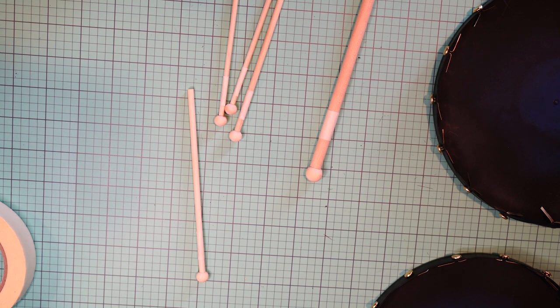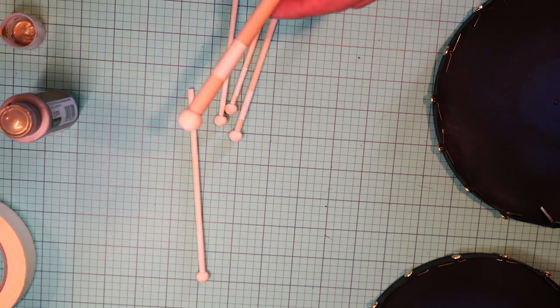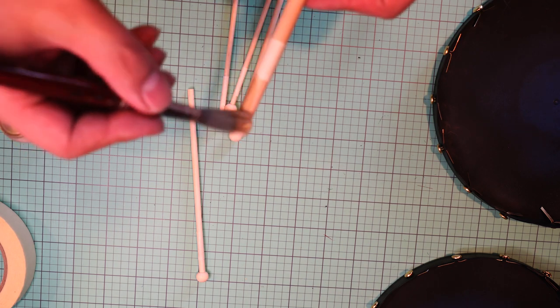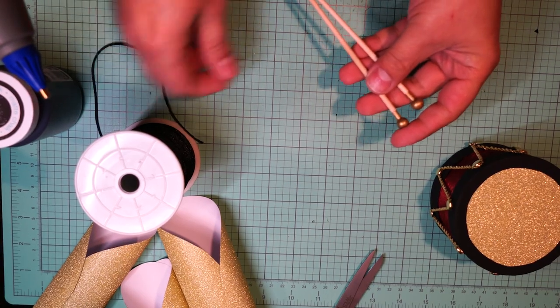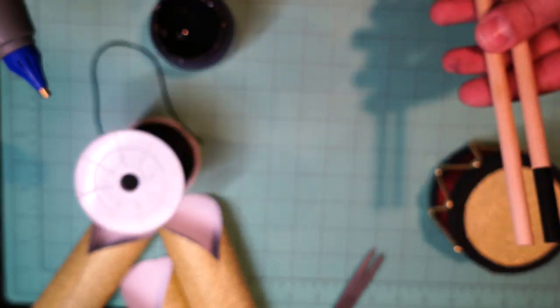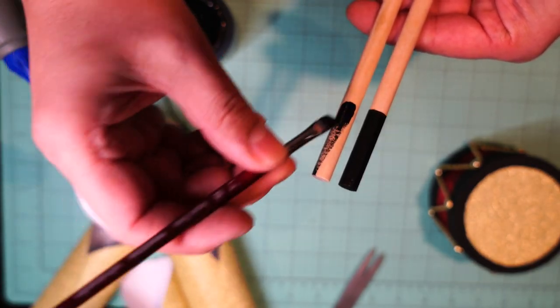This is Folk Art paint from Walmart. I used two coats — it looks a little translucent wet, but dries really well. I'm also painting the bottom in black, just like the larger drumsticks.